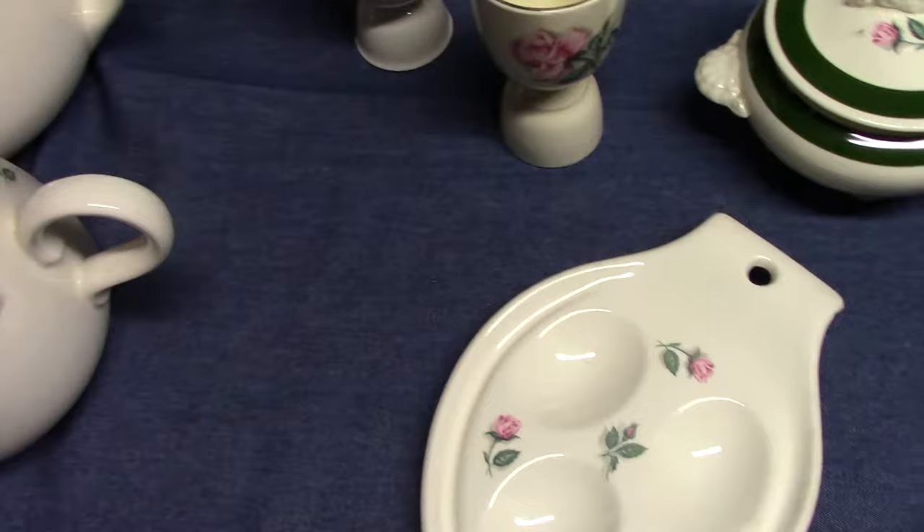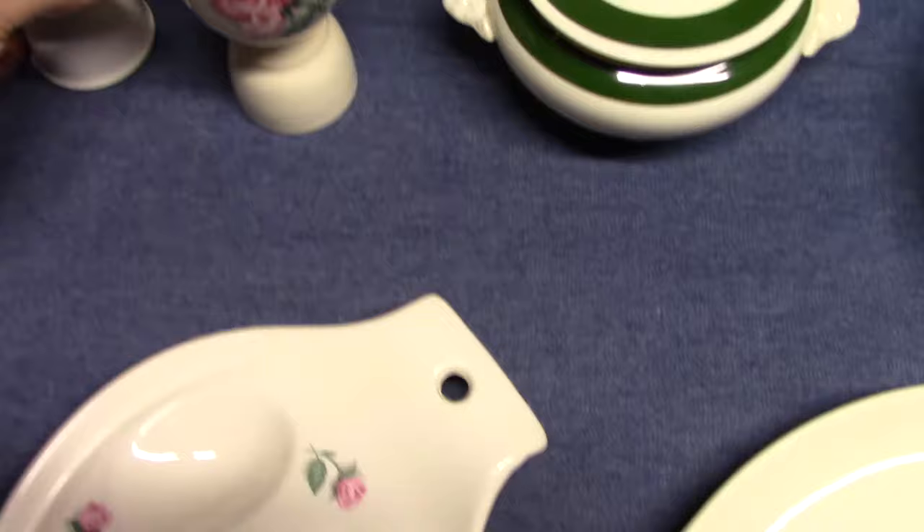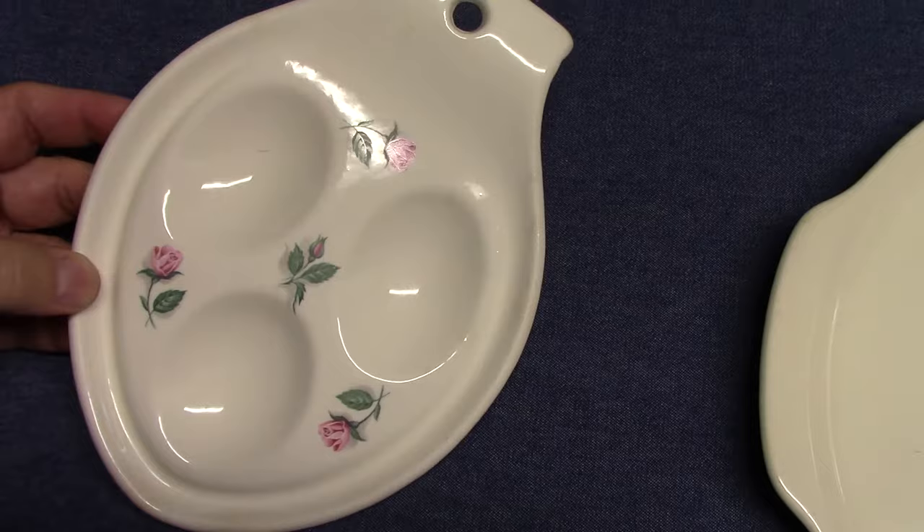Homer Lachlan used this pattern on several other shapes. Here it is on a cable egg cup with gold trim, and an eggshell egg cup with gold trim. There's also a spoon rest using the small sprigs with no marking on the back. Spoon rests are pretty rare — usually you'll find these in the Harlequin colors.